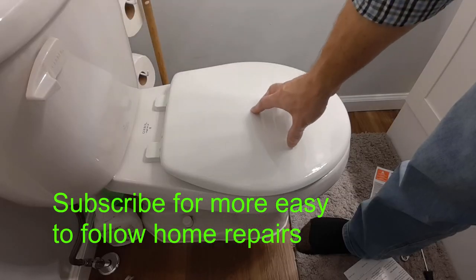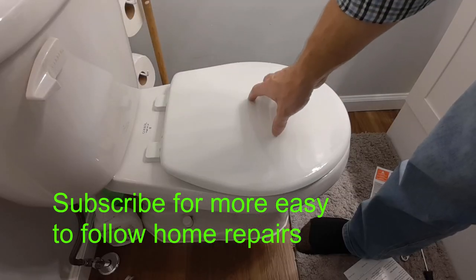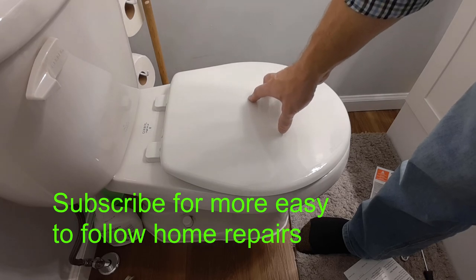If you like easy to follow simple home repairs, this is the channel for you. Please subscribe, give me a thumbs up, and have a great day.